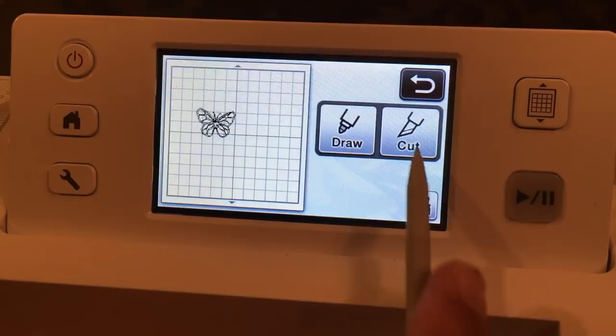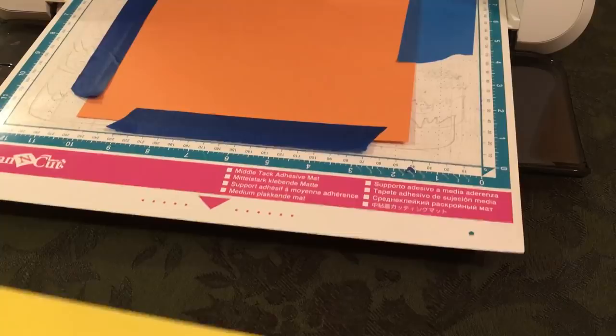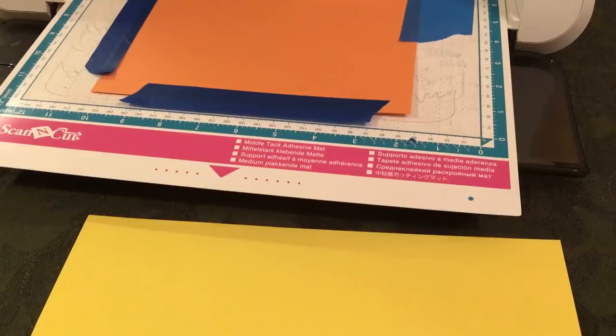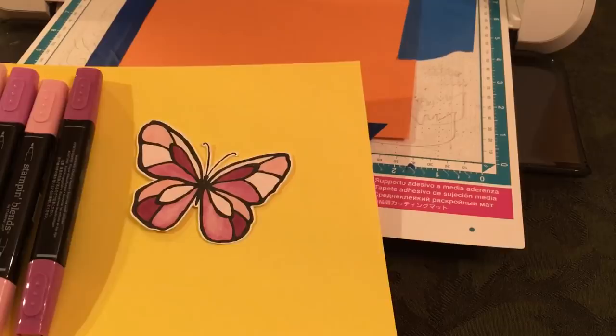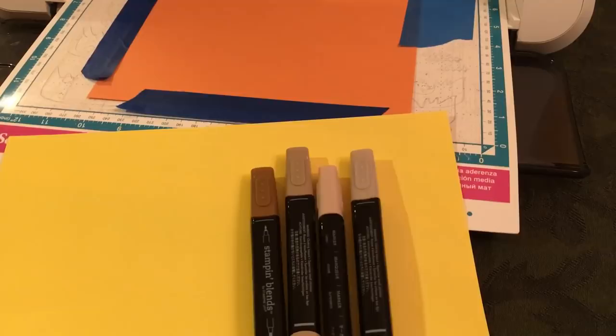I'm moving my Brother Scan and Cut out so I can show you some more examples. I used blends to color some more of these butterflies. Here's some more blends — I used a couple sets of blends. I'll have all these on my blog thepaperchef.com. There's another stained glass butterfly — I just love how these turned out. I also tried to work with earthy colors and colored another butterfly using those four colors, so I have another stained glass butterfly — good for Earth Day!